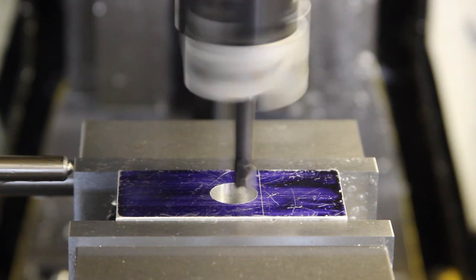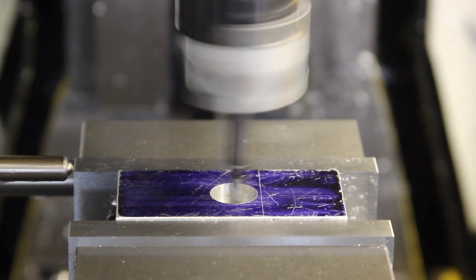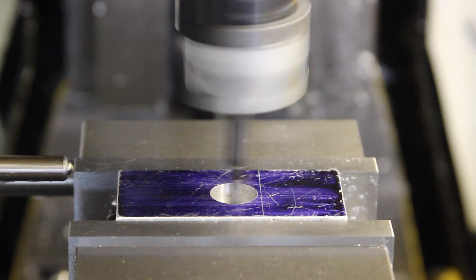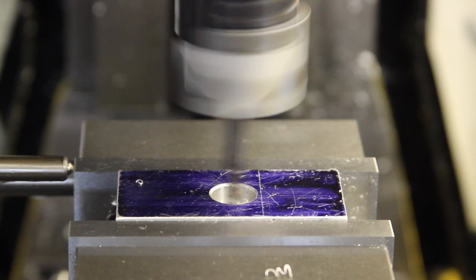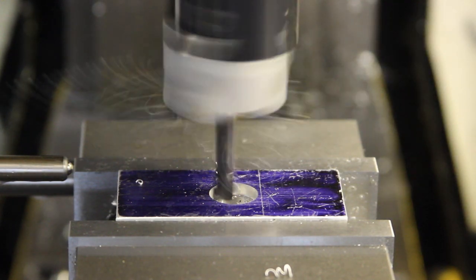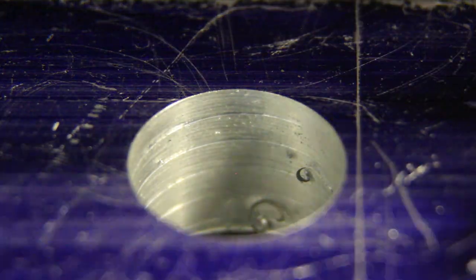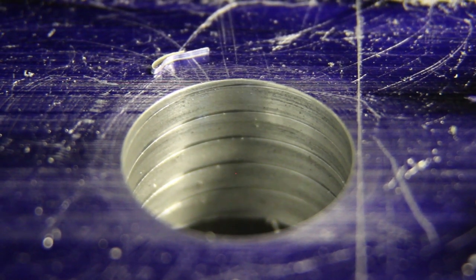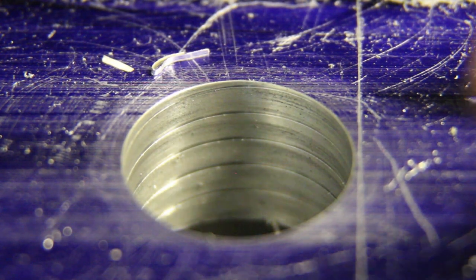G1 Z minus 14 at a feed of 20 millimetres per minute — that works. Well, blow me — it's actually cutting a hole. There are some marks in the wall. I might just run that again to take out a little bit more and see whether that improves. It's clearly going to leave these marks and I think I know why — I'll show you.